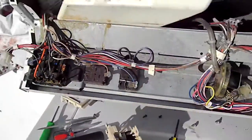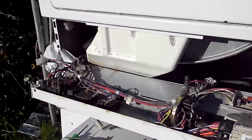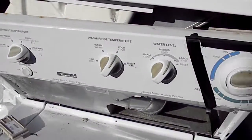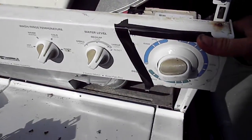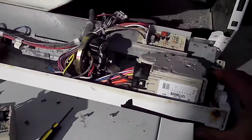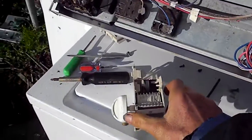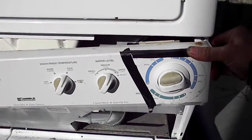I'm working on this stack unit here. It's your basic Kenmore. I tried to replace the timer with another one, but I decided to go ahead and try to rebuild the original one, because this one here is not exactly the right settings.